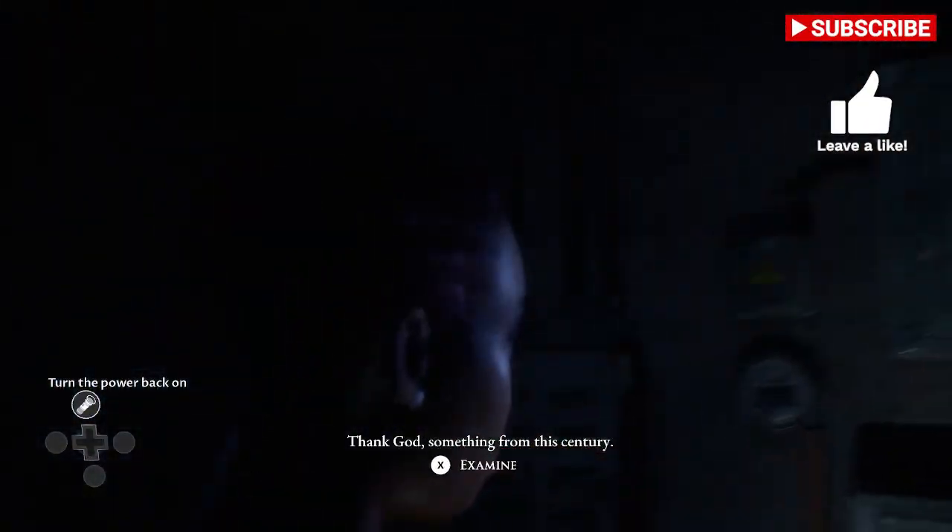Hello beautiful, my name is Epic Treasure. If you find this video helpful, throw a thumbs up and subscribe if you like.